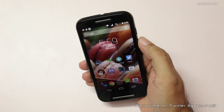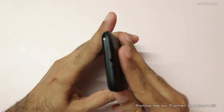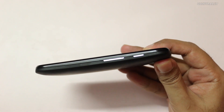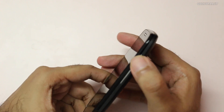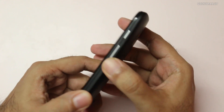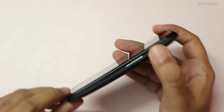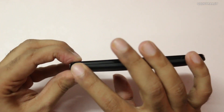It also has an auto brightness sensor. Let me give you a physical overview of the phone. On the top you'll find a 3.5mm headphone jack and a secondary microphone. On the side we have the power button and the volume rocker. The power button is a little bit tight and doesn't give you that clicky feeling, while the volume rocker feels nicer with a bit of a clicky feel. Moving further down we have the micro USB slot used for charging.